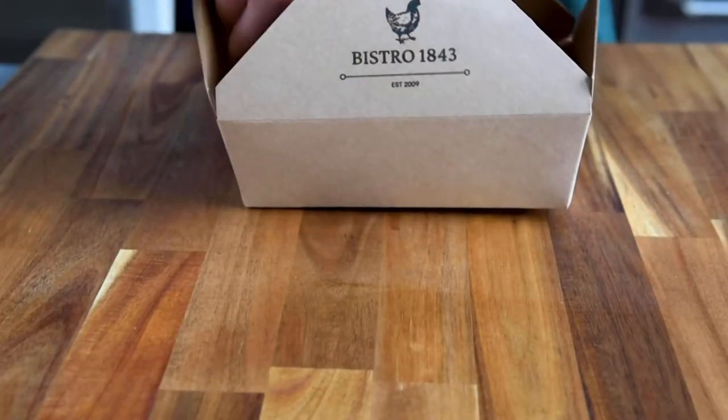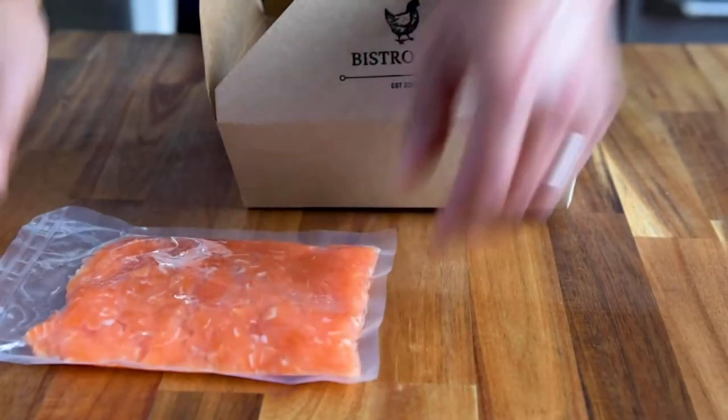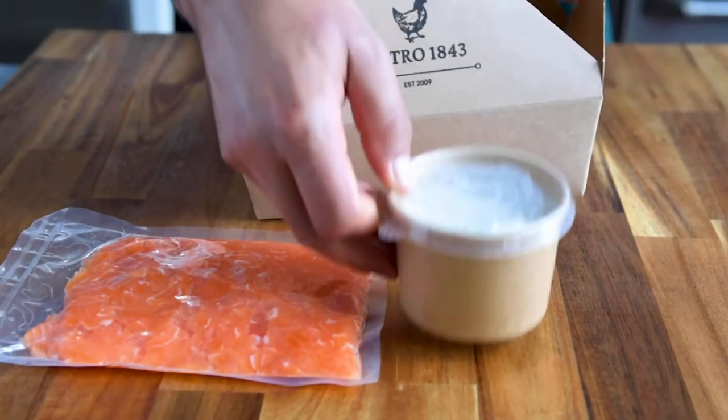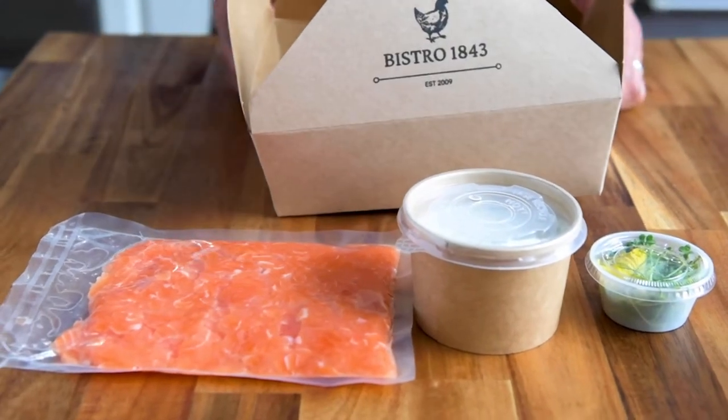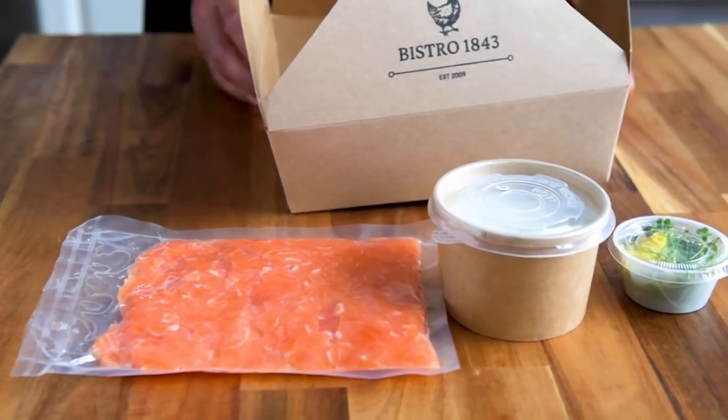Here's what you'll find in your tartare box: hand chopped organic salmon, cream and condiment mixture, and a ramekin of fresh garnish. Remember, this is a fresh product and is meant to be eaten the day of.